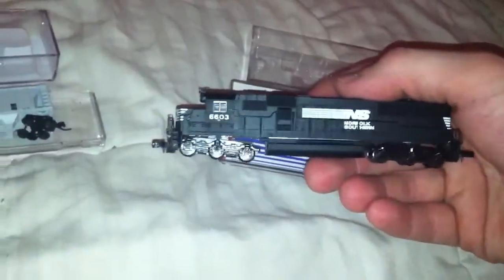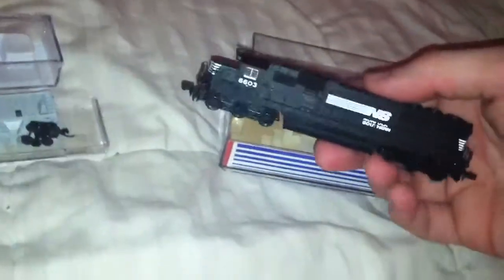This is an SD60 Atlas. Unfortunately, the motor was gutted from it, and also the worm drives, so right now it's just free rolling. He also took the PC board out of it. But I got that for 20 bucks — can't beat it. The thing looks brand new.